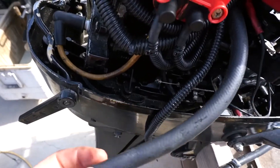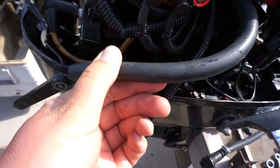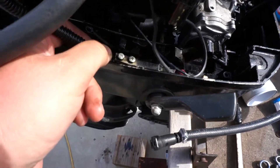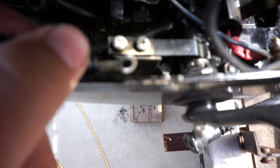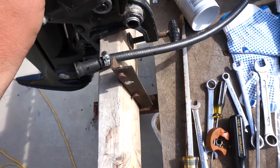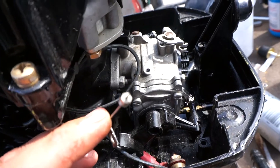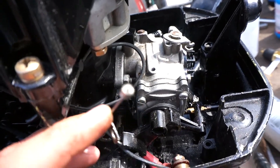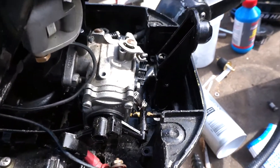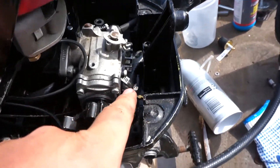Pull out your water tube, remove your ground which goes down there, remove your cable that goes to your choke — that is a 3/8 bolt that goes in here — and remove your fuel line.